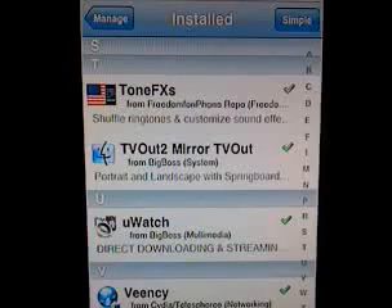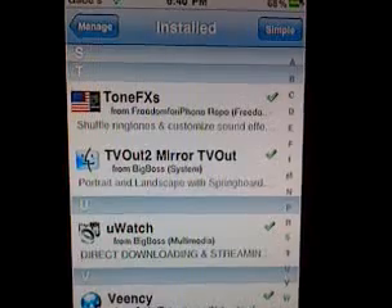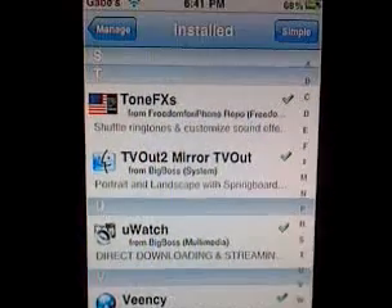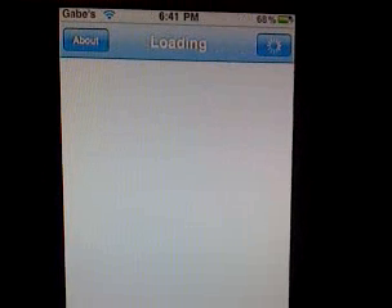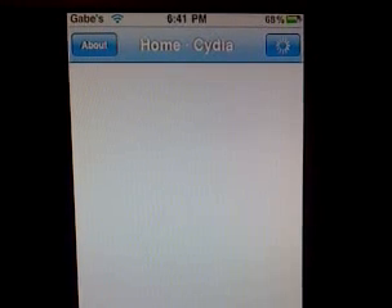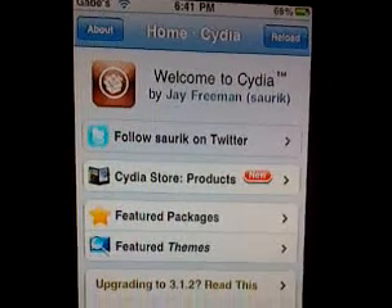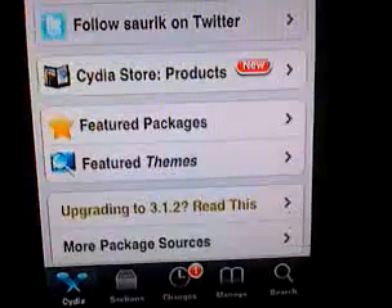What's more important right now is that you add the Freedom for iPhone repo to Cydia so you can get InfiniDoc for free. If you don't know how to add a source, you should probably get rid of your iPhone. Anyhow, add a source to Cydia, let Cydia load up, and tap Manage down at the bottom.